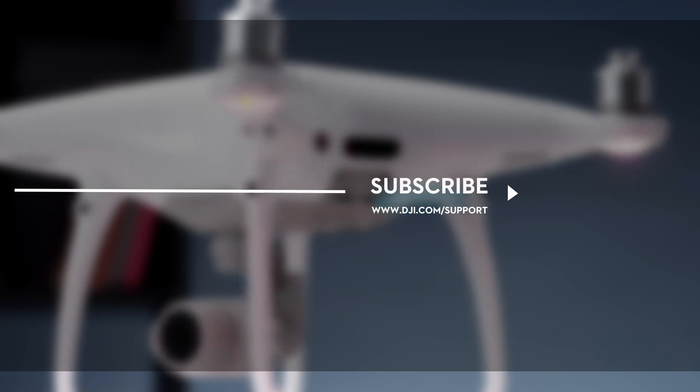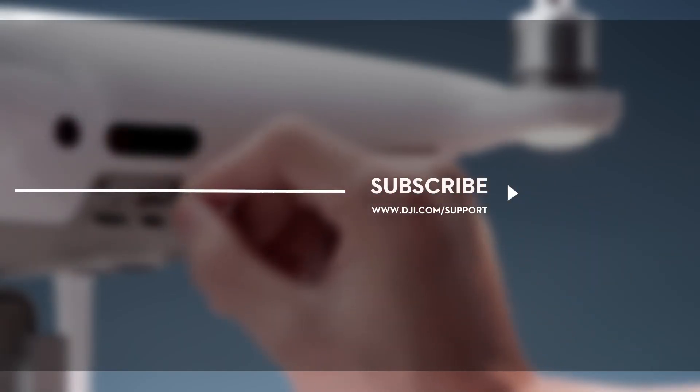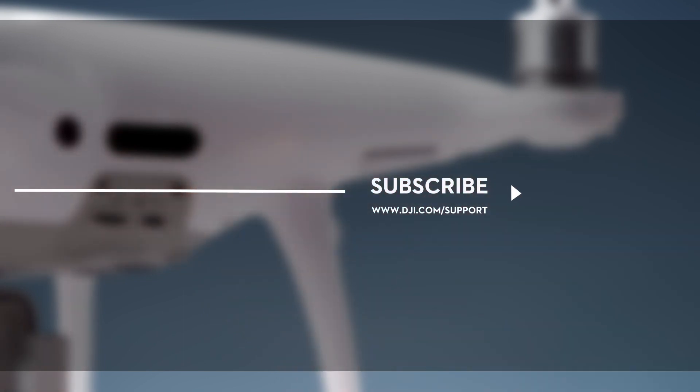Leave us a like if this video was useful for you. Let us know if you have any questions in the comments below. And don't forget to subscribe. Thank you for watching.